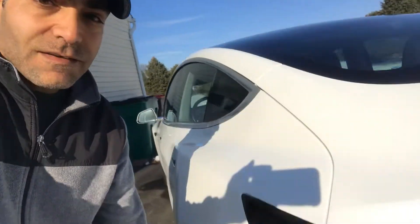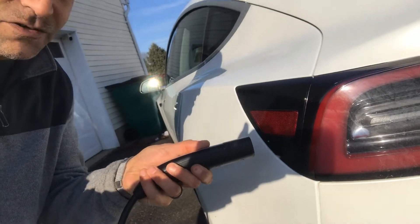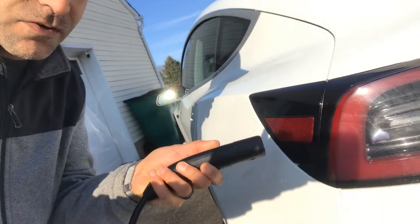What's up guys? TarexDIY coming back at you with another video. My charge port stopped opening. Press the button a hundred times, it just doesn't want to open. There's something wrong with it.